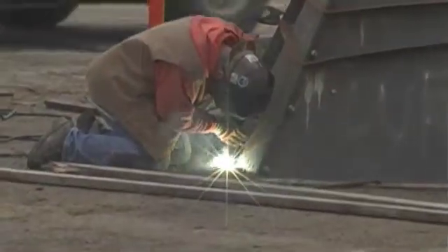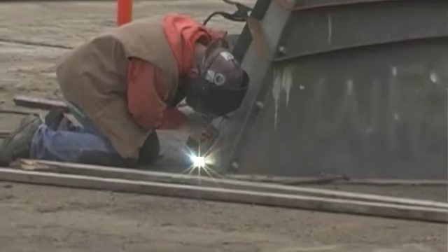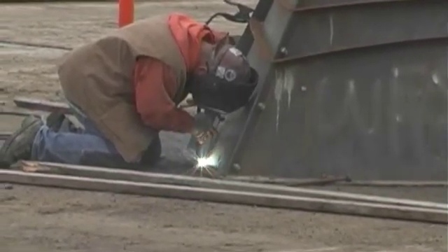Now I saw earlier you were doing some welding over there. Is that another part of the job that you have to have welding experience, or is that something you just picked up along the way? I'm certified as a welder also, but it's something that's part of the job. As far as our work goes, we deal with a lot of steel. What does it take to be certified in welding? Lots of practice.